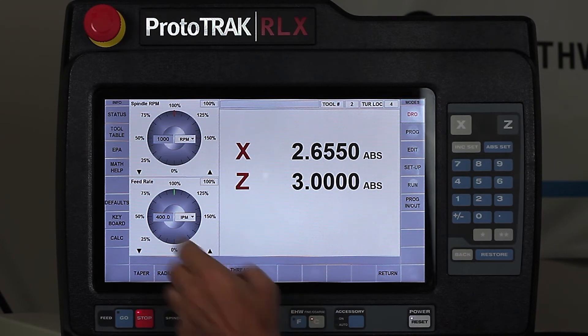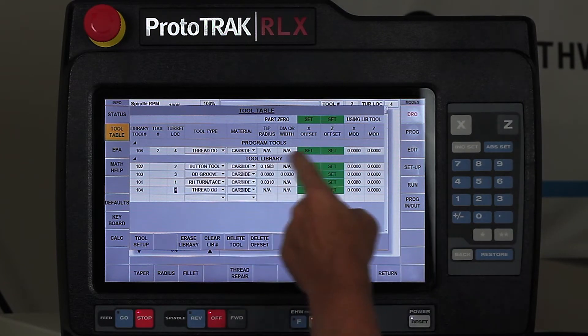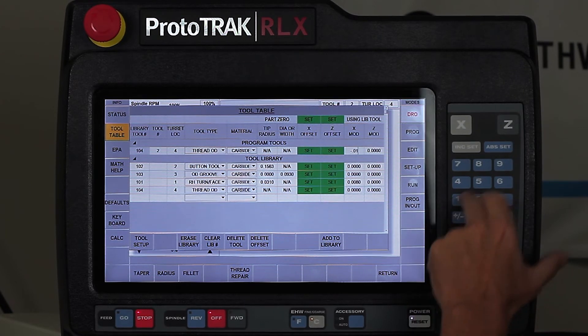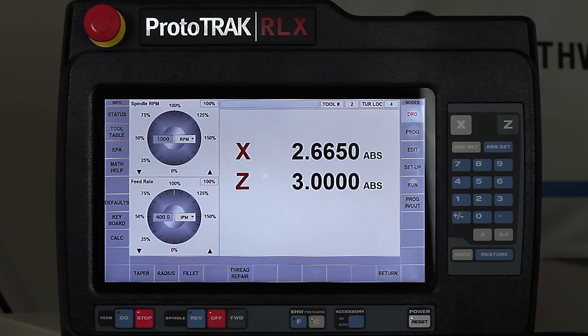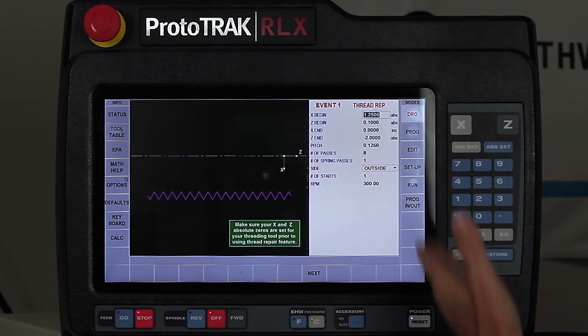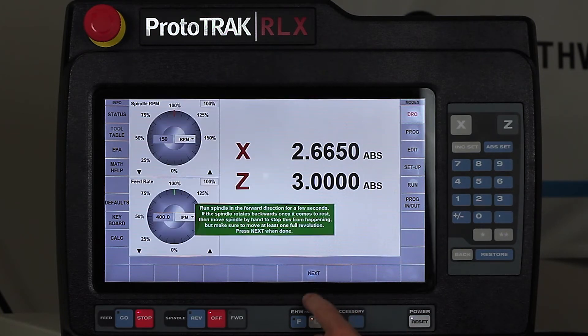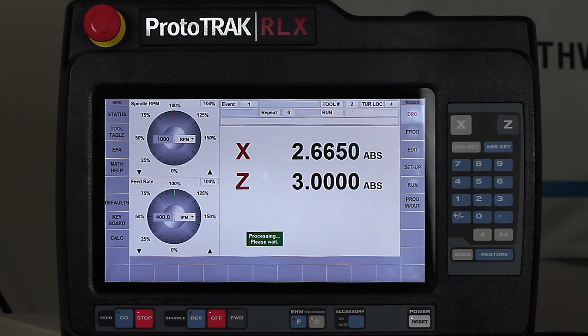But before I do that, I want to look at my tool. So let's say I open my tool table and I look at my tool and I say, hey, I've got to go about another ten thousandths deeper. I would just pull up my tool here and tell it negative ten thousandths — that's going to make it inset the tool a little bit. I'm going to close that, go back to my thread repair, and you'll see that it remembers the thread that I was going to cut. So I don't have to follow any of the rules — it remembers what I did the first time. I simply have to push the next button all the way until it tells me it's ready to process, and now I'm ready to recut it.